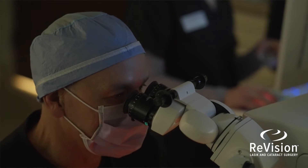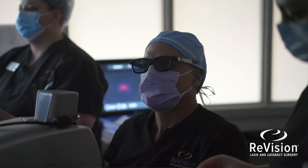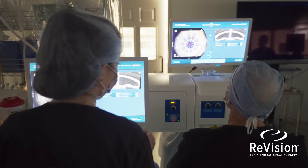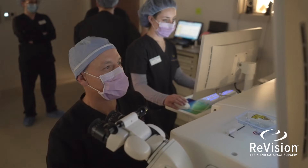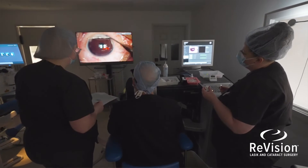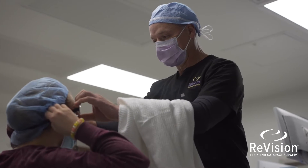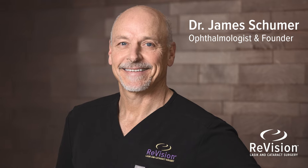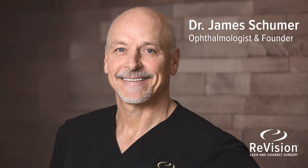Join me in ReVision's surgery suite as I walk through a few of my surgical cases. By combining advanced technology with my skills as a fellowship-trained cornea specialist, I am able to improve patients' vision and quality of life. Helping people achieve their best vision is definitely rewarding and absolutely life-changing.